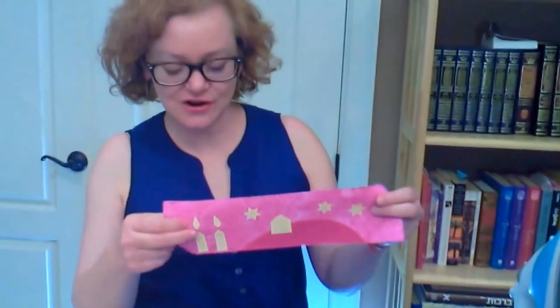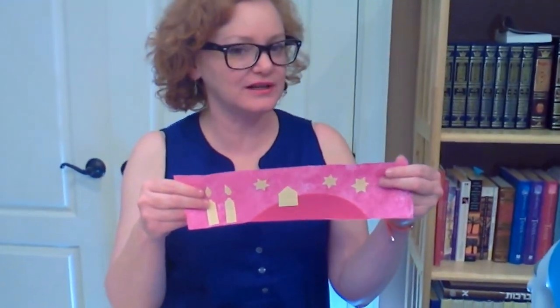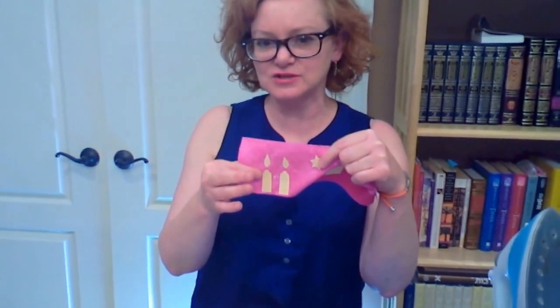If these are on nice and secure and this is a project that you're not going to need to wash, you are essentially done. But if you're making something that you want to wash, or something that's going to be for a small child or a pet might get a hold of, you're going to want to make sure they're on nice and secure and sew around the edges.